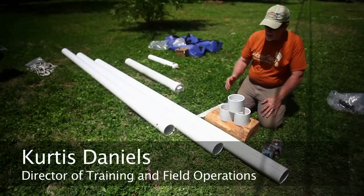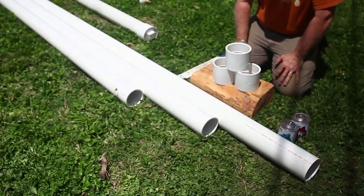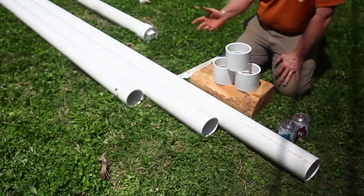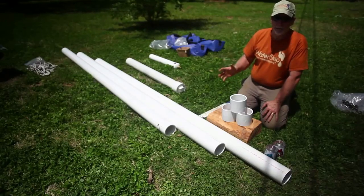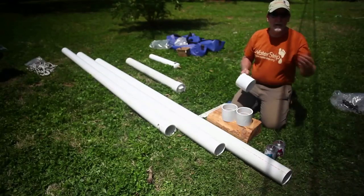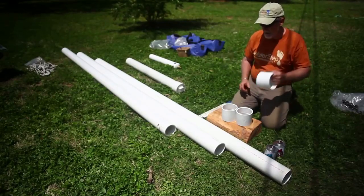A couple of things you're going to need: one is the pipe — this is four-inch PVC pipe. The thicker the wall, the better you're going to be. If you don't have it available in-country, I've seen it made out of steel, plastic, or flex plastic for casing, but something with some rigidity is going to be best. These lengths are only 10 feet long, so we're going to have to couple them together to get the casing all the way down in the water. We'll need some couplings, which I've got here.